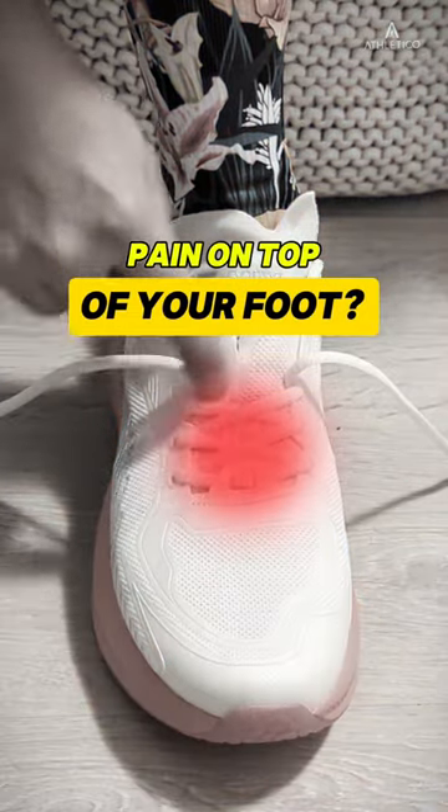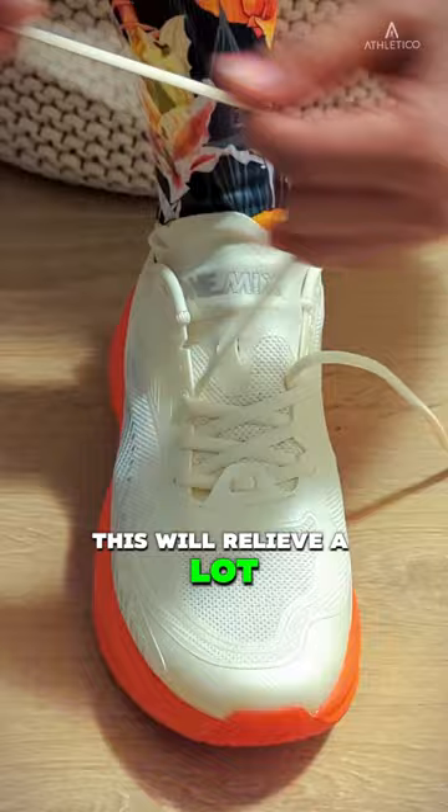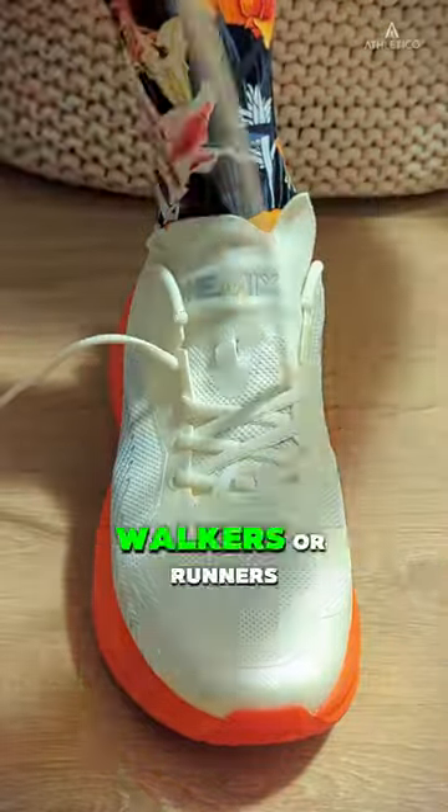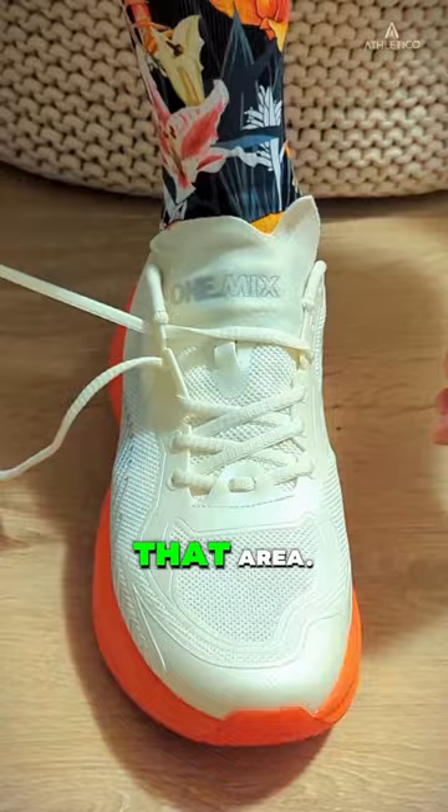If you have a pain on top of your foot, try to leave a gap between the third and fourth eyelet. This will relieve a lot of pressure. This works really well with walkers or runners with a higher instep, or if you have some inflammation or too much pressure on that area.